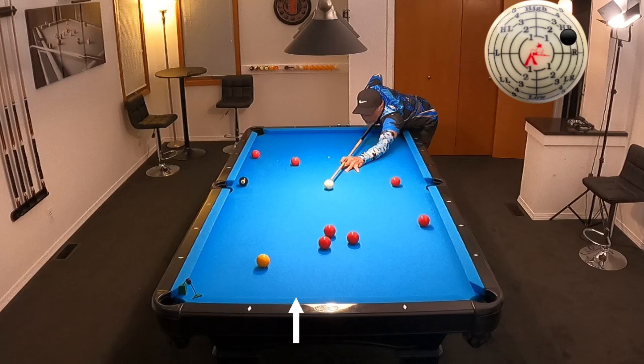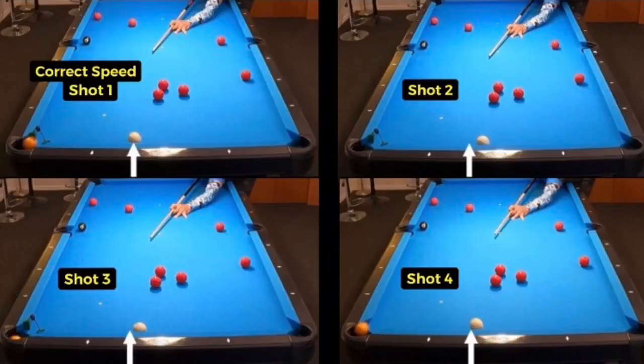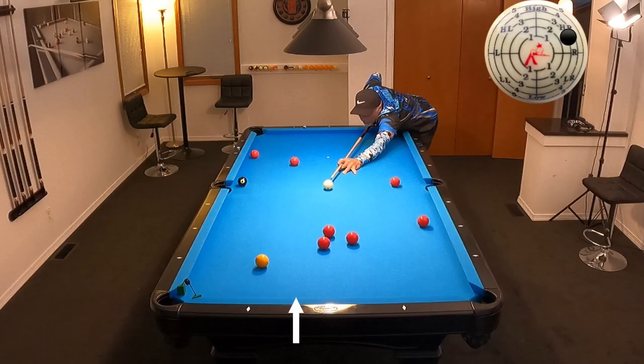Here is another attempt with a little less speed, and now a third attempt while once again backing off the speed. Now let's compare each shot. Notice the correct speed for shot number one and its position on the cushion to the white arrow. Shot two is with the most speed — notice how far off the cue ball is. Shot three, a little less speed, it's getting closer and back to the arrow. Shot four almost gets there but it's still too hard of a hit. And here is another attempt at the correct speed.